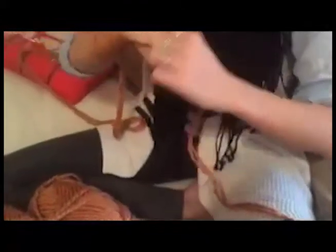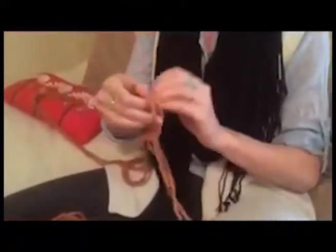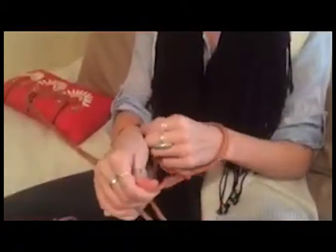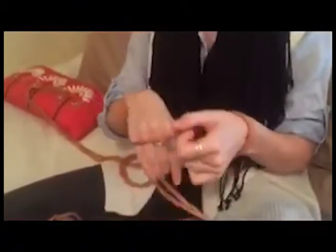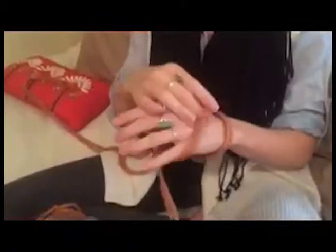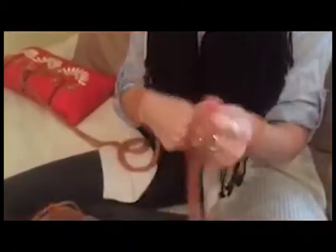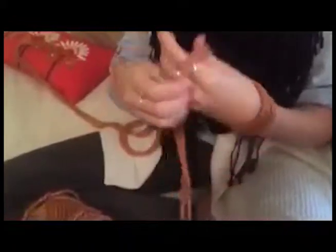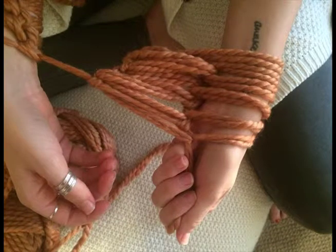To begin arm knitting, make sure knot tensions are loose and begin pulling the yarn through. Continue the knitting process until you've reached the end of the two bales of yarn.